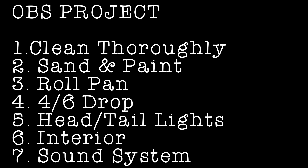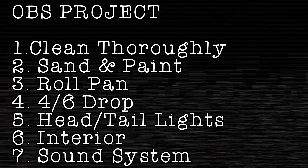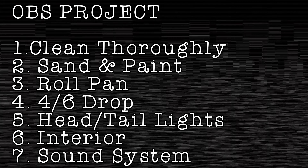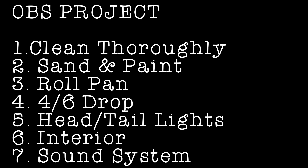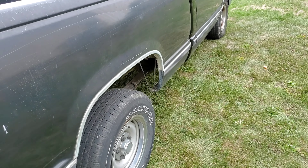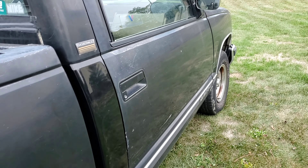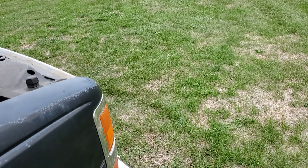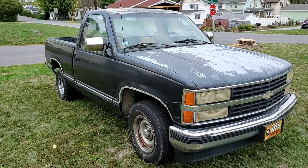The plan as of right now: number one, clean it thoroughly; number two, sand, prepare, and paint it. I want to do a roll pan — take off the rear bumper — and I want to do a 4/6 drop, which involves c-notching the frame and all that fun stuff. Head and tail lights need replaced, and later on I'll do the interior and sound system. These trucks are so readily available and all the parts are readily available — you can buy almost every part brand new still, and it's cheap. I'm basically doing all of that for under $2,000.